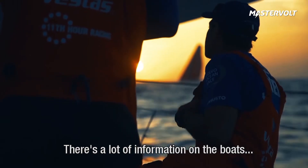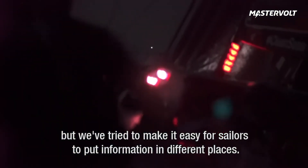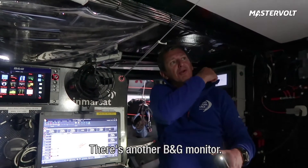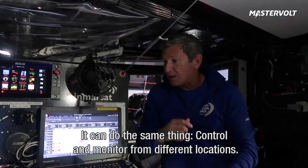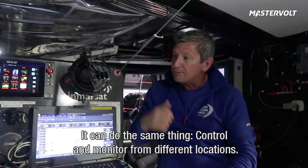There's a lot of information on the boat, but what we've tried to do is make it easy for the sailors to put information in different places. All of this data is also available up there on top of the tunnel. We've got another B&G monitor and you can do the same thing — control and monitor from different locations.